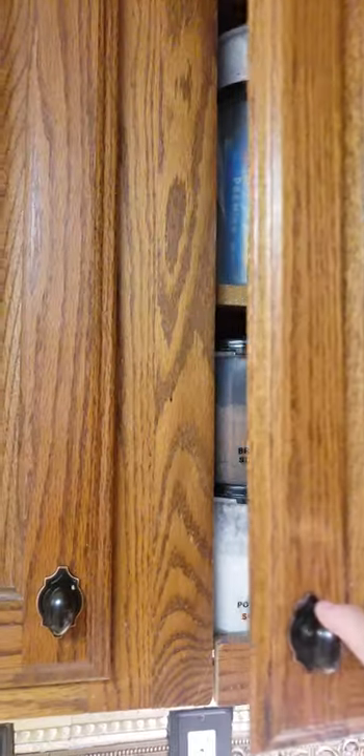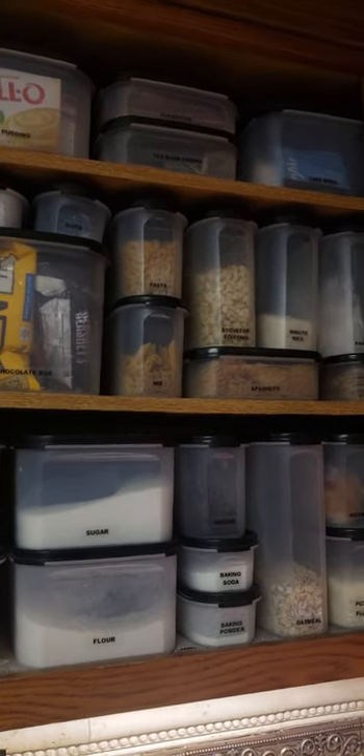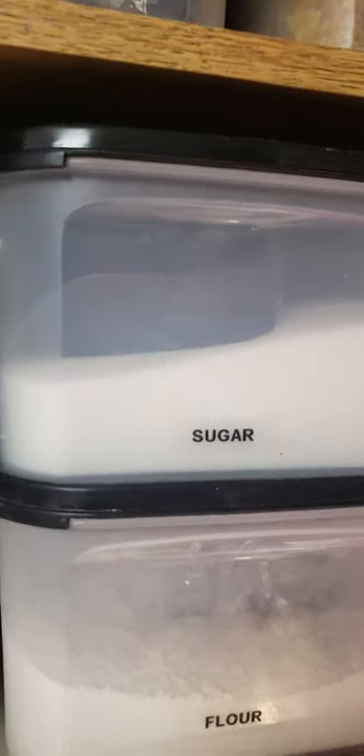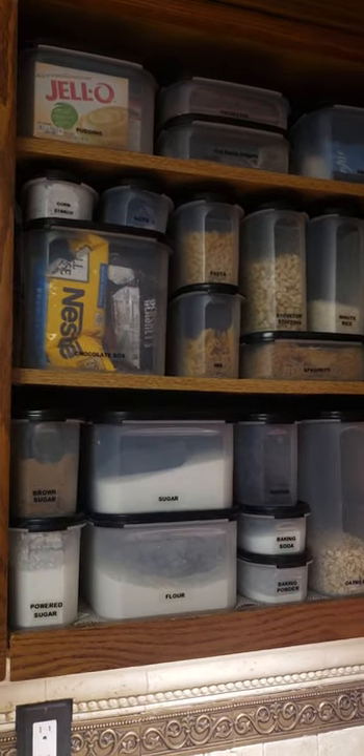Hey, it's Heather. If you had a stranger in your house and said, 'Hey, could you hand me the sugar?' Could they? Would you let them open your cabinet? Would it fall out on them? Would you be wondering if the sugar's okay? Well, if you are worried about any of those things, then Modular Mates are the answer.